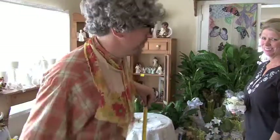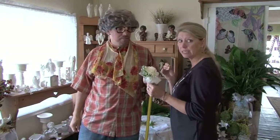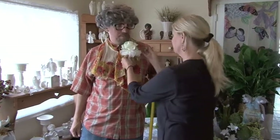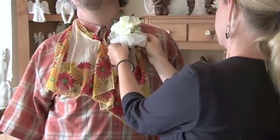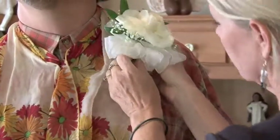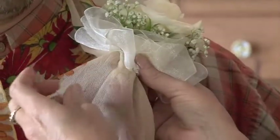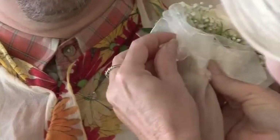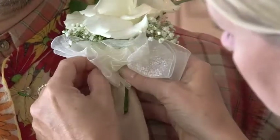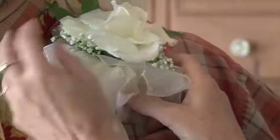One more thing. If the florist did not have the magnet and you're really worried about the thin material and the pin sticking you, one thing you can do is when you're pinning your corsage on, to keep your pin from sticking in your skin, you can actually just get a little piece of paper towel and wad it up and then stick that paper towel right on the end of your pin. That will help give you a little more protection so the pin doesn't stick your skin.